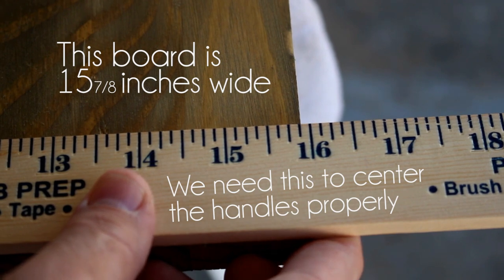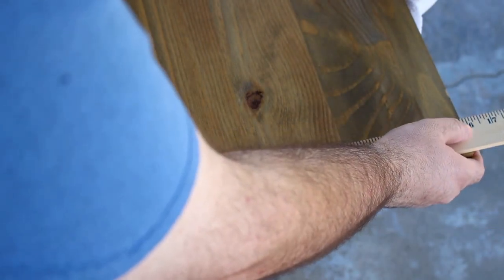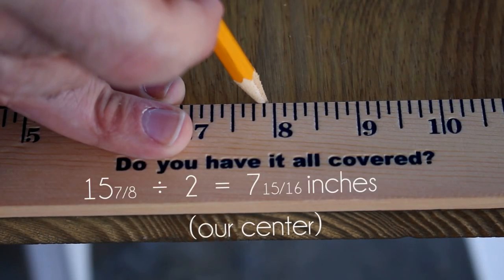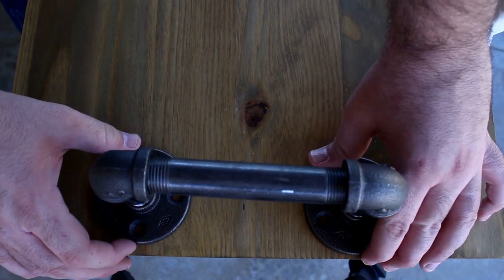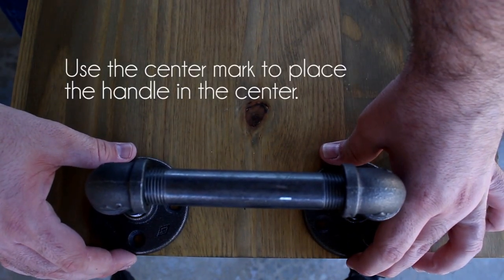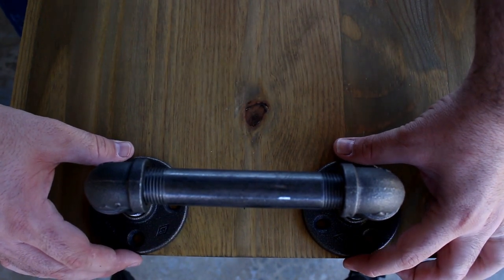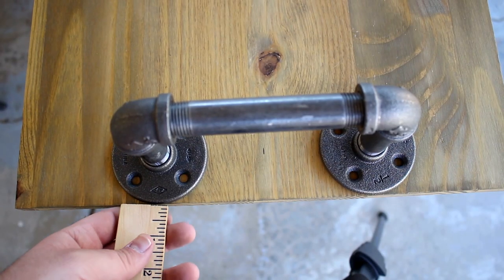Hey guys, Joey here. For this part I had to measure the width of the board, which was 15 and 7/8 inches wide, so I could find the center of the board. That way when we put the handles on, we have a good idea of where to place them so they're not off center. I'm marking where the exact center is, which is 7 and 15/16 inches. You may notice a couple of other marks — those are optional, just to help me feel more accurate.